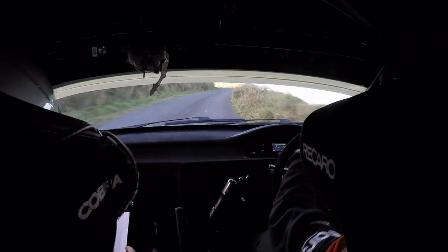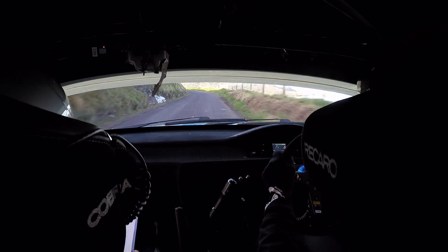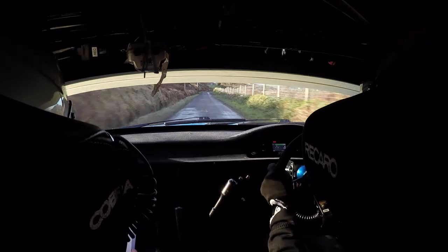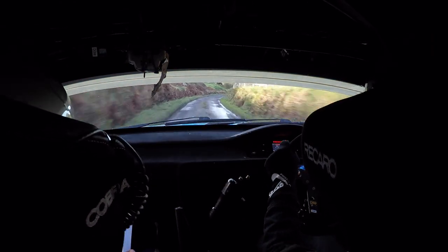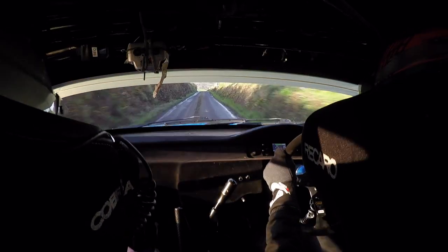Okay 2 left. 100 to 3 left plus. 170. Long 2 right flat okay. Opens long 1. Okay 80 easy now. Crest bump 40, 3 left plus.